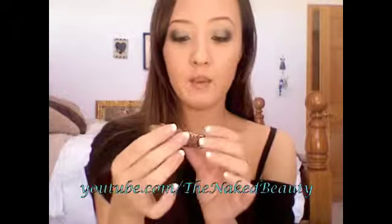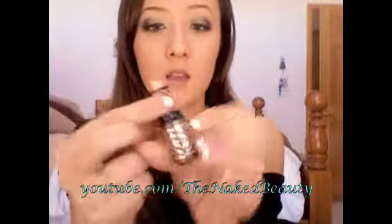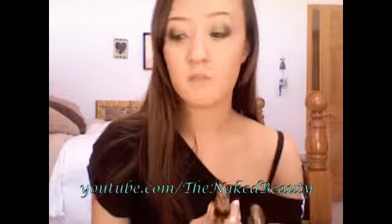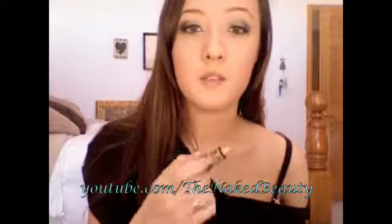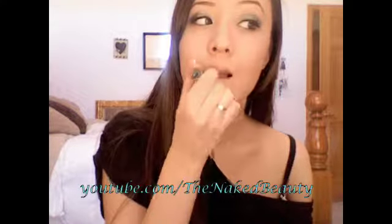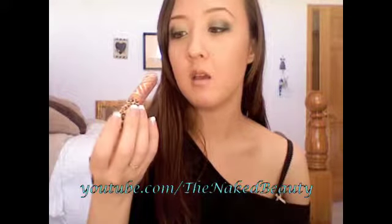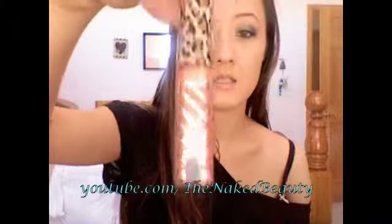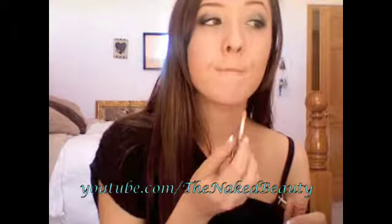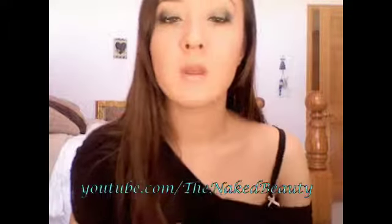For my lips, I'm going to be applying Glaze Sensational by the Style Warrior Collection from MAC, and it is a goldy kind of color. I've already applied my Burt's Bees to moisture up my lips. On top of that, I'm going to be applying Lip Glass Gold Rebel — very cute packaging.